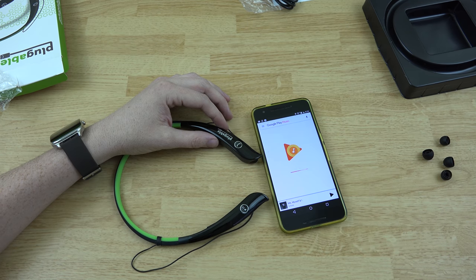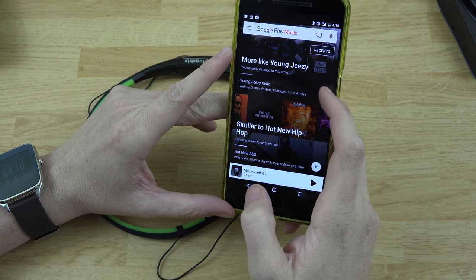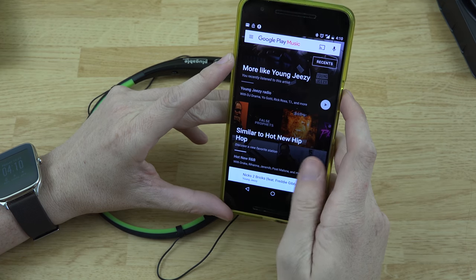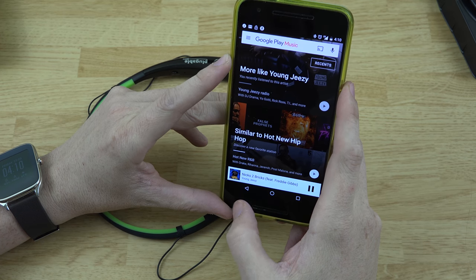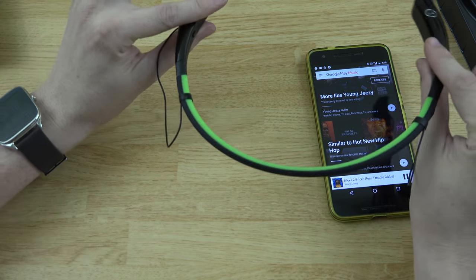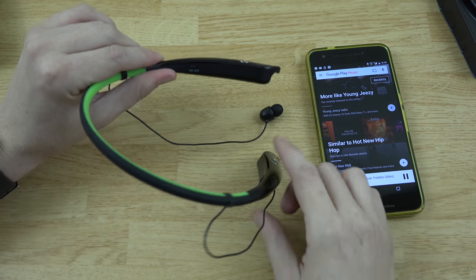Let's open up the Play Music app since that's what I'll be using on the trip. I like rock and rap — a little bit of Disturbed, a little bit of Young Jeezy, a little bit of Eminem. These headphones just go around your neck and you pop the little ear pieces out and put them in your ears. Let's see how they sound.